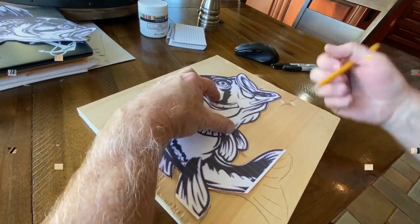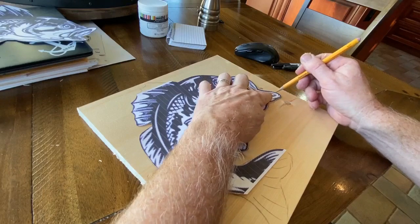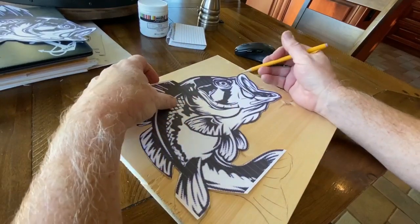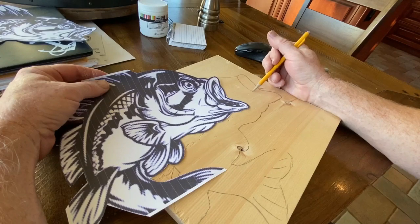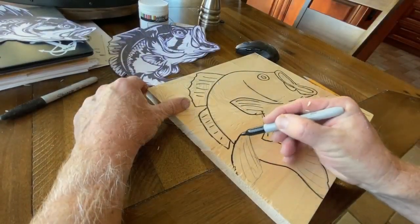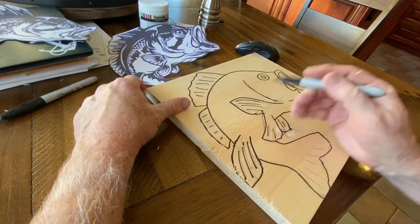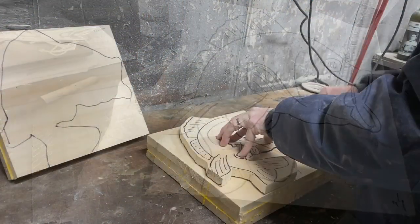I started by printing out an image I found on the web of a bass jumping with his mouth open. Because I don't have that much artistic ability, I just sized it appropriately, cut it out, and traced it onto the pine I'm going to be working with. I drew the outline and added some details that I thought I could carve onto the fish to make it look a little bit better.